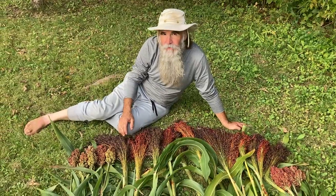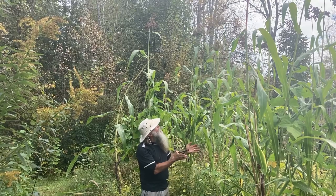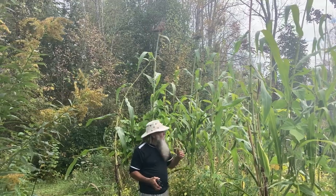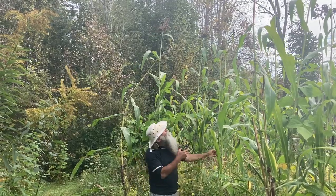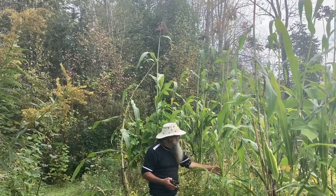We have a third type that I haven't started harvesting yet. This is our sugarcane sorghum. Most of it is in our main garden at the front of the house, but we have some here that's already ripe, ready to pick for the grain up top, which we can use to make bread and cakes and stuff — make flour with it.